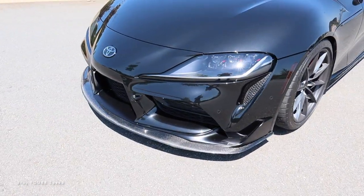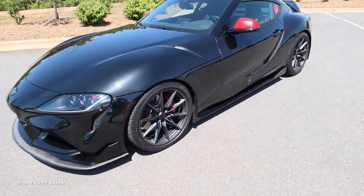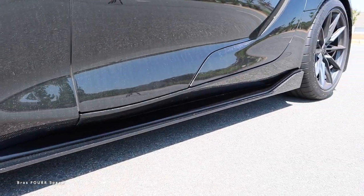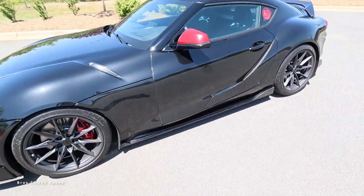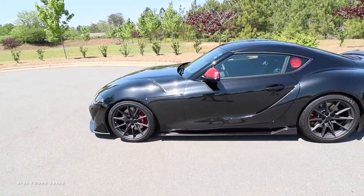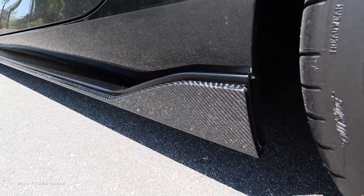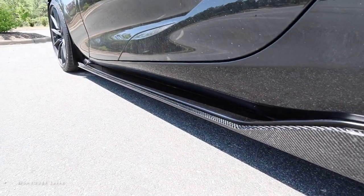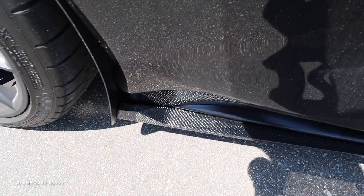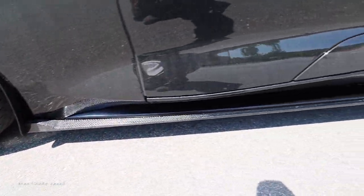Of course, we got that front splitter which I am in love with — wasn't sure if I would like that, but it is so cool looking. Got a lot of compliments on it and a lot of you seem to like it as well. These side skirts look great; they really just add the perfect touch to where this kind of looks like it could be an OEM kit — kind of like the carbon fiber edition Supra. It comes together really well, how it fits and how you can still see the plastic one behind it. You get that extra width down here, extending the bodywork a little bit.